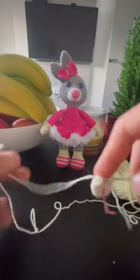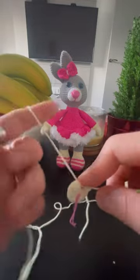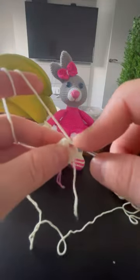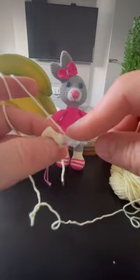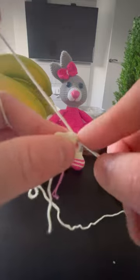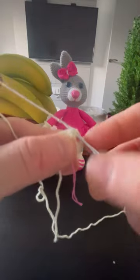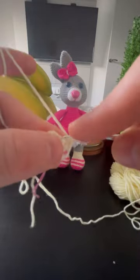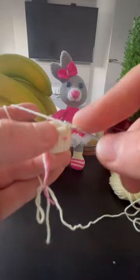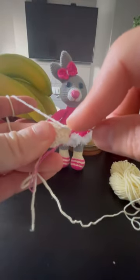Okay guys, so the next row we have to do just 15 stitches — no changes, no nothing, should be the same. Mark your row to not lose the stitches or to not know where to finish, which is very important. I like to put a colored thread because it's easier to move around. It's very hard to crochet on camera to be honest — I'm usually faster.